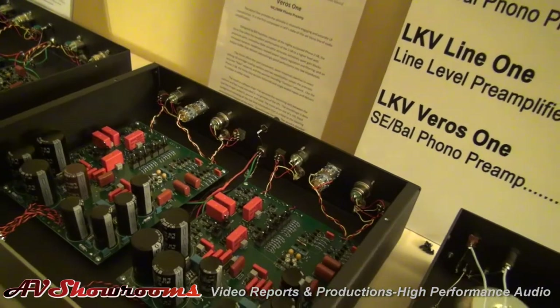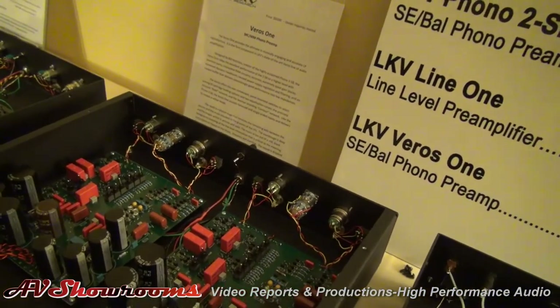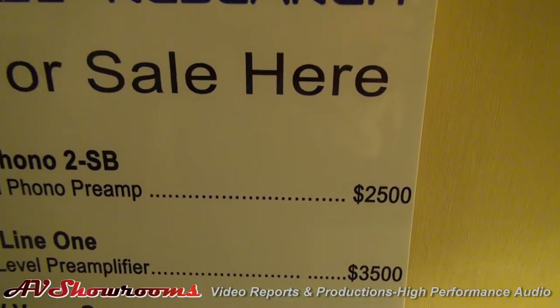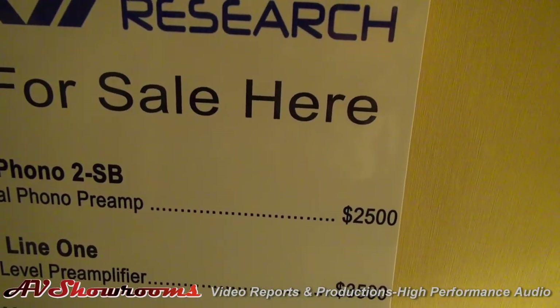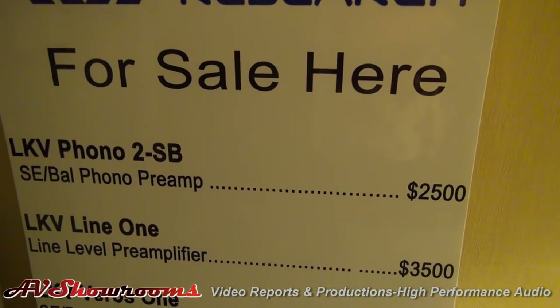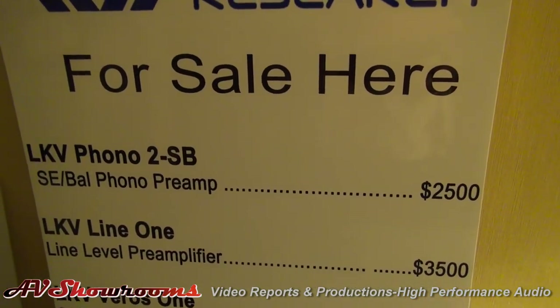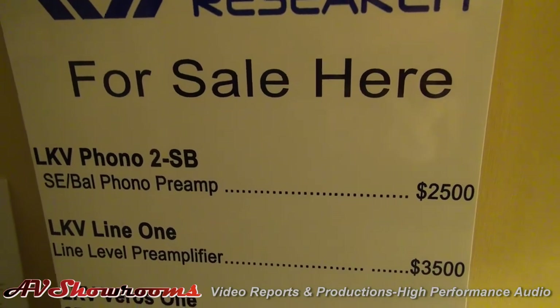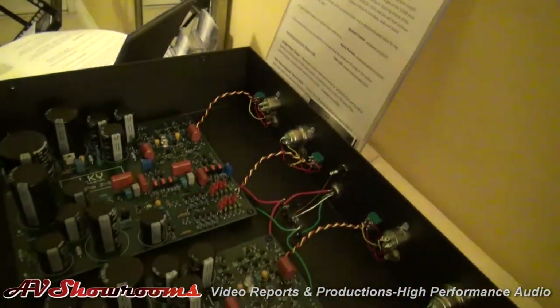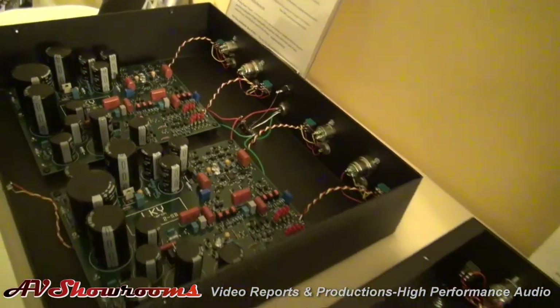Also the Line 1 preamplifier — these are value products. The LKV Phono 2-SB is probably one of the finest phono stages for the money available today, from what I have heard from my people inside the industry. Bill also has an example of it right here. You can see the craftsmanship.